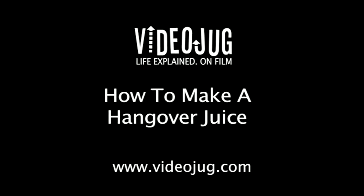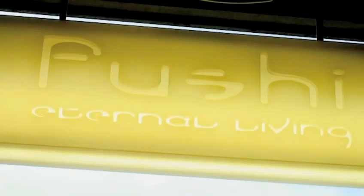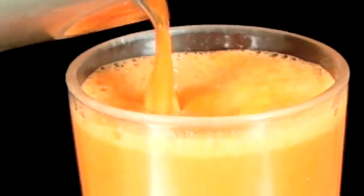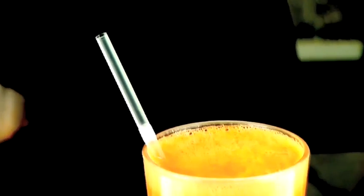How to make a hangover juice. Hello and welcome to Videojug. We have come to Fushi, a holistic health and beauty specialist in London. Expert Ramesh Jansari is going to show us how to make a hangover juice. This juice will help you recover after a heavy night out.